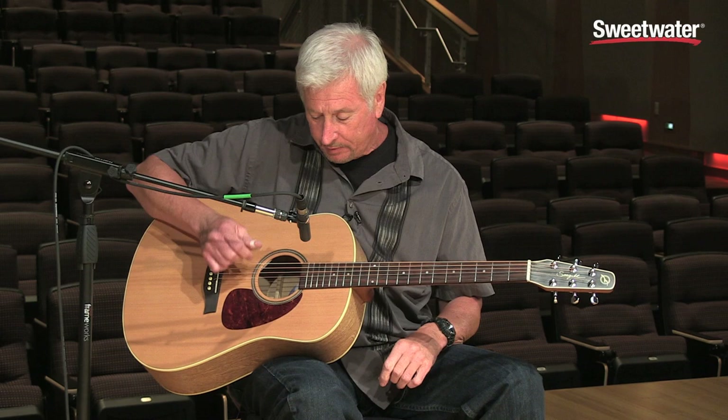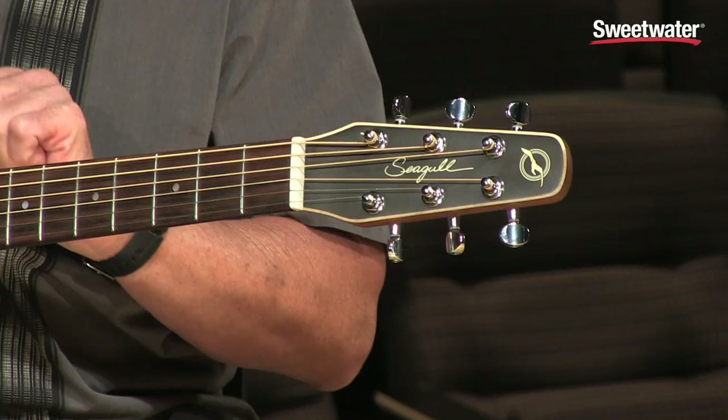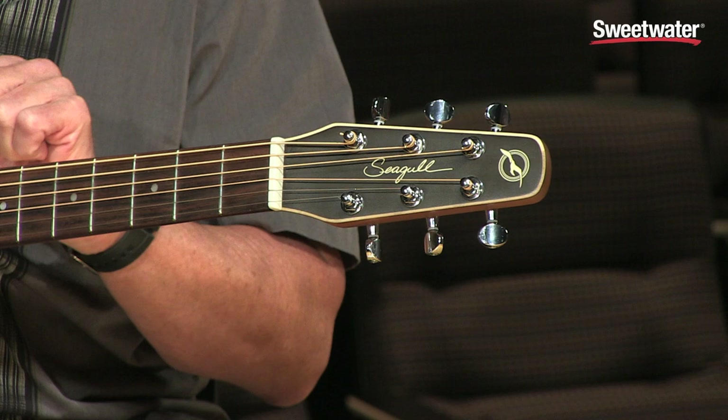It also has the quantum pickups in it. It has the bullet headstock, which allows for a lot straighter tuning, and the guitar does not slip out of tune nearly as much, especially in gig situations as the strings warm up.